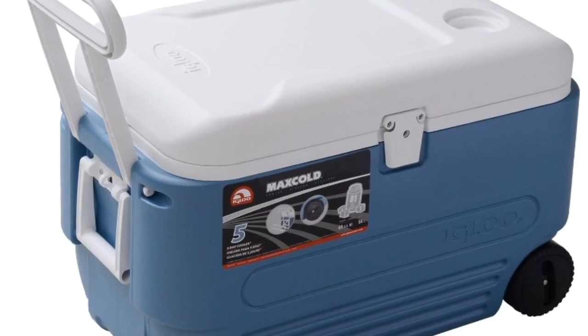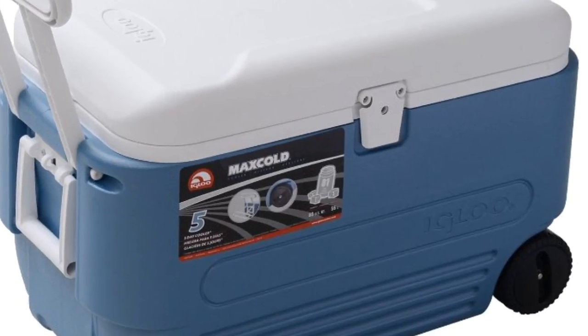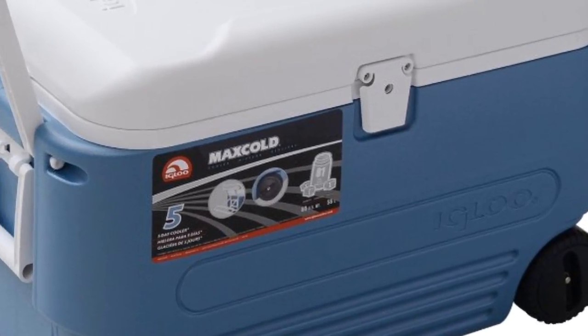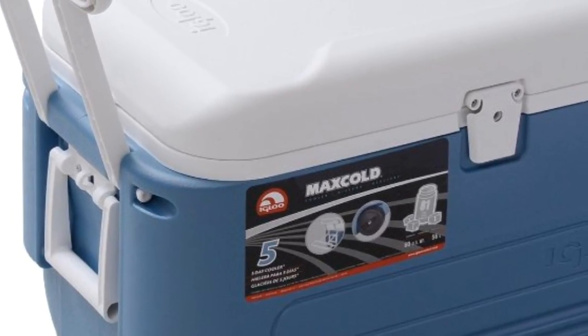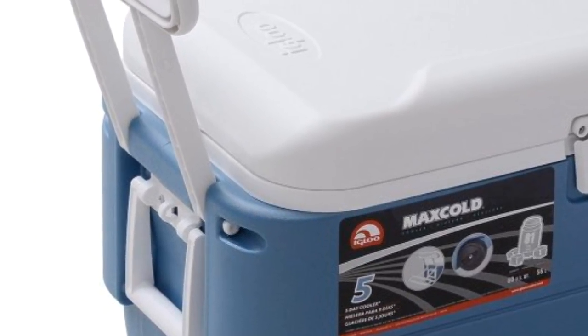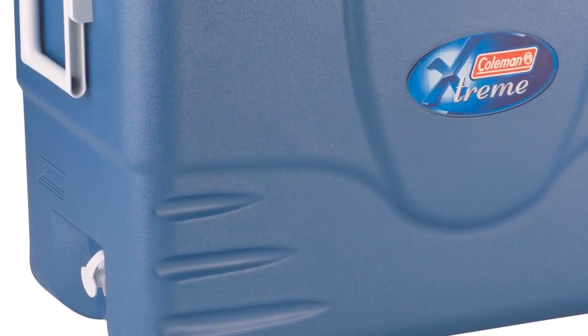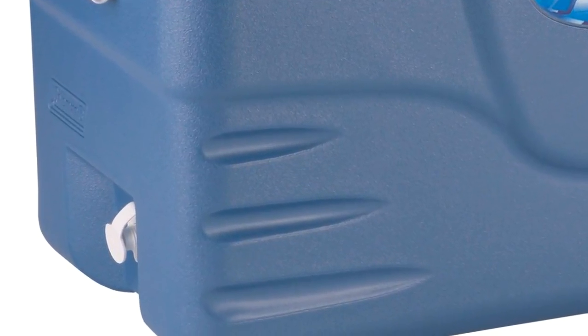Another thing you might want to look for in a cooler is wheels. They can be really convenient, but they also eat into the interior volume of the cooler, just like the thicker insulation does. Handles are another important thing to look at — how long will they last, how well are they built, how sturdy are they? And of course, drains. Some coolers have them, some coolers don't.